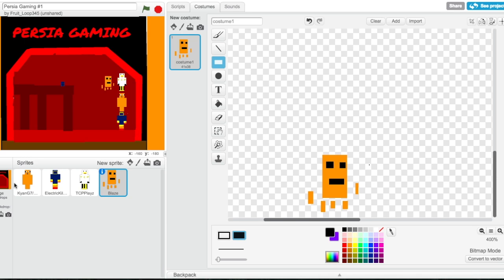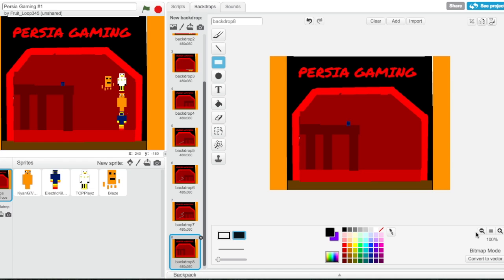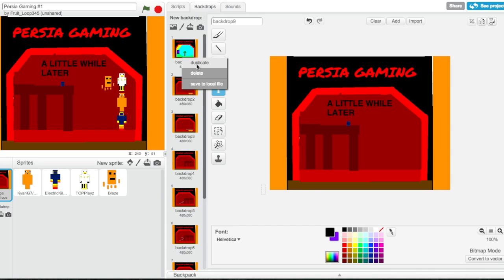Then I'm gonna take this, zoom out, and duplicate. Then I'm gonna add text that will say 'a little while later,' because we'll be doing some coding later that will say stuff. They're gonna head back and they're gonna come out here again. Okay, now we need to make an enderman.